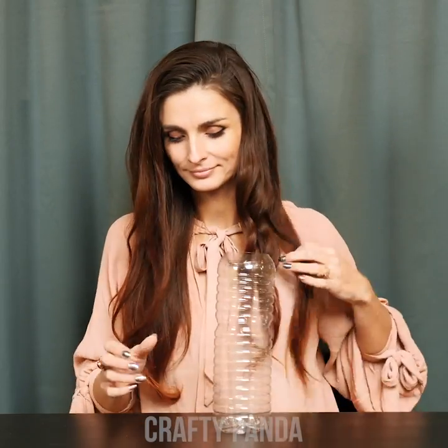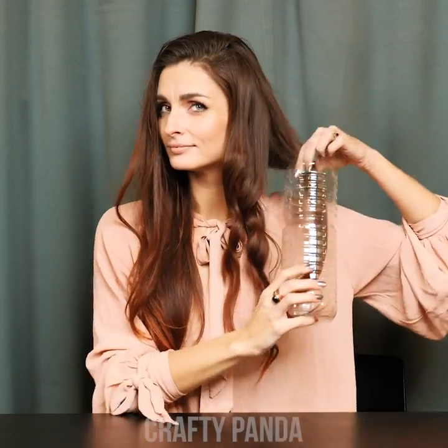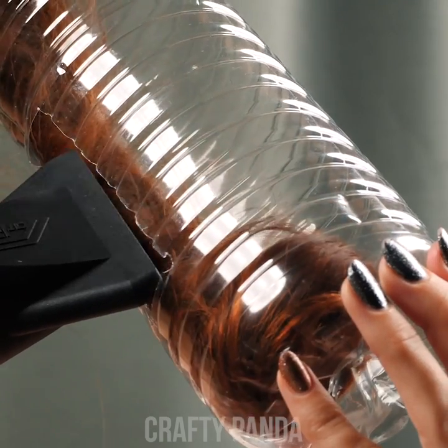Anna is about to show us how it works. Simply drop a piece of hair inside and blow some focused hot air through the vertical hole. The pressured air will swirl your hair into a curl inside the water bottle. Oh wow Anna, I can't believe it actually worked!